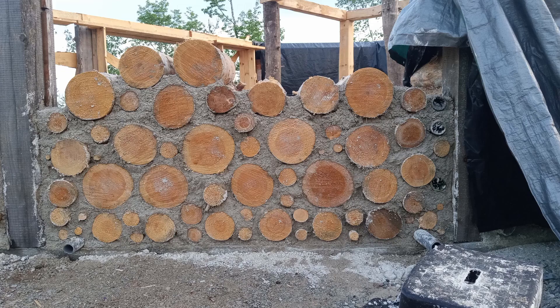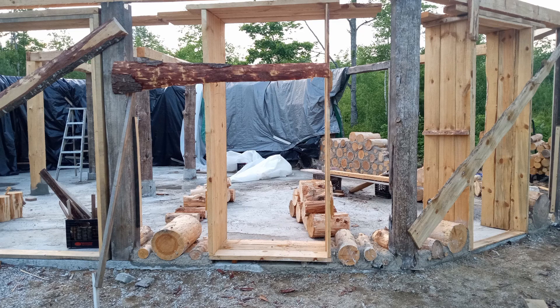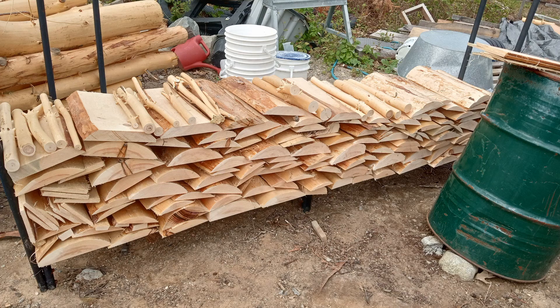I am happy to report that the concrete and the mortar mix made it through the winter intact, and this is where we pick up now. We have begun sourcing wood for the summer of 2023, and we'll begin building in installments. We will consider this an episode zero, just for a baseline and a background.